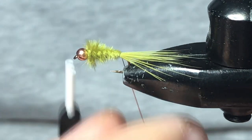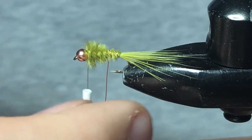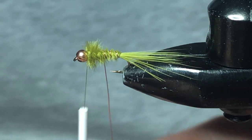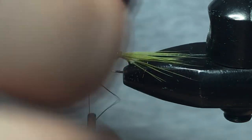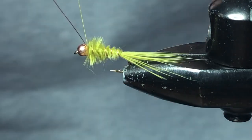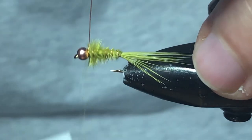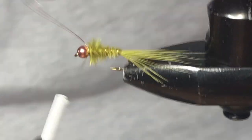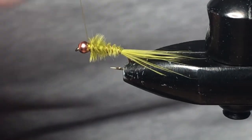Now for durability, we're going to wrap this wire. If you kind of wiggle the wire back and forth as you wrap it, you won't trap down as many of those marabou fibers as you would if you just aggressively went from one end to the other. We're not looking for any segmentation here — we just want nice even wraps all the way up. It just adds that level of durability. Do a few wraps behind and a couple in front, then helicopter this wire out of here. There we go. A few more thread wraps.